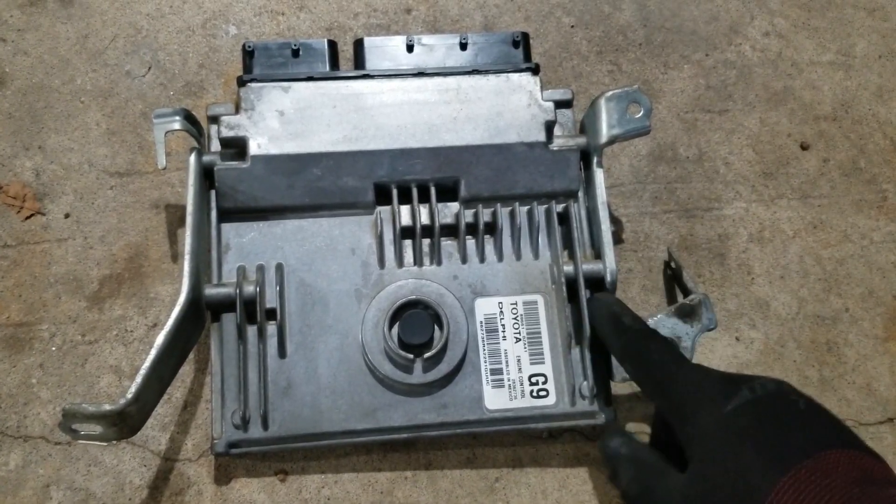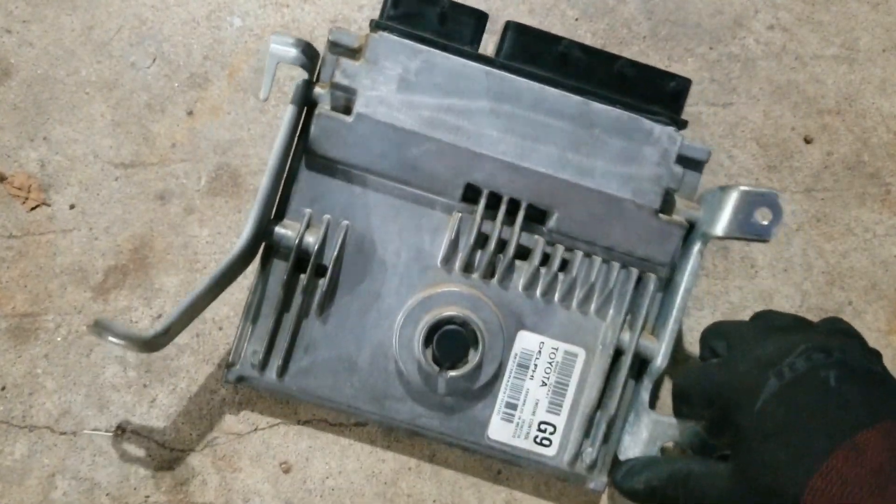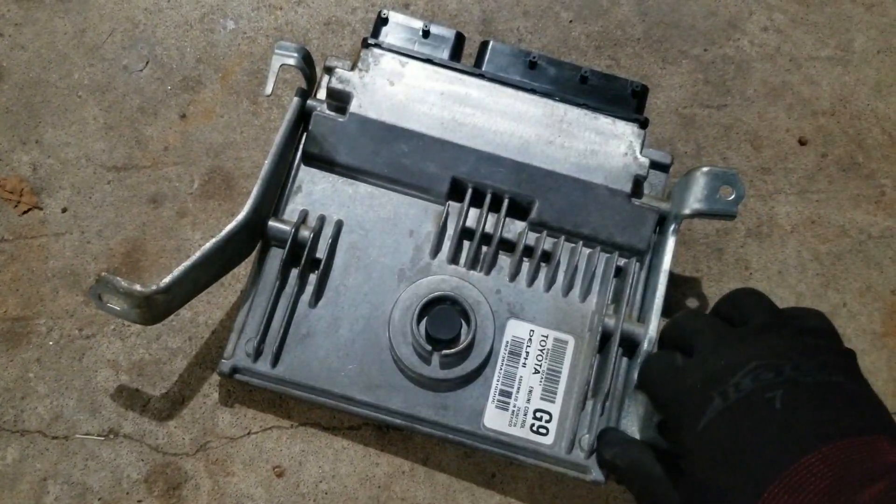The brackets are on nice and tight, so now I can go ahead and put this back into the car.